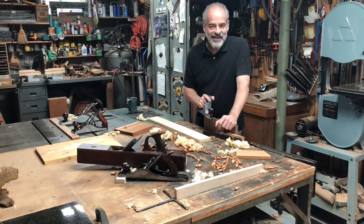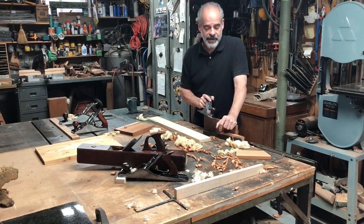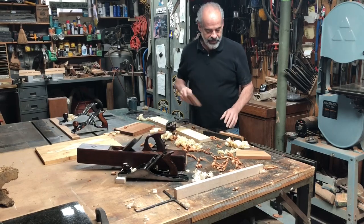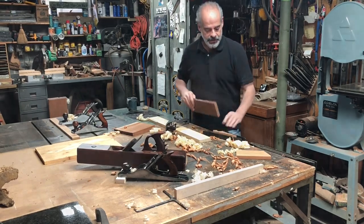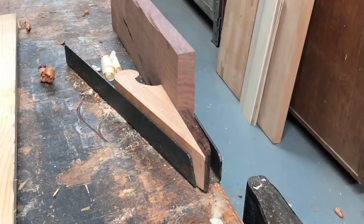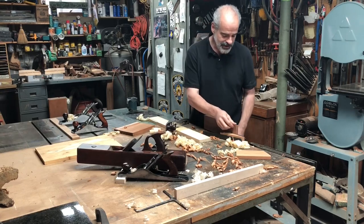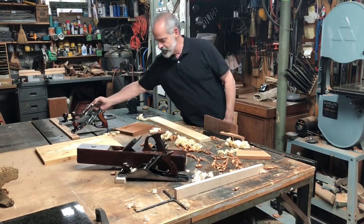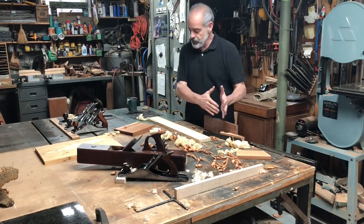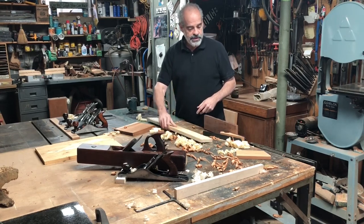Hi, welcome to the shop. Today I want to talk to you about another way of holding your wood in place while you're planing. A lot of people know about this little vice here with the wedge. I did a video about it, and after people saw it, they went out looking to buy them on auction sites, which I thought was really very cool. I do use it a lot, particularly when I want a nice long board to stay upright.